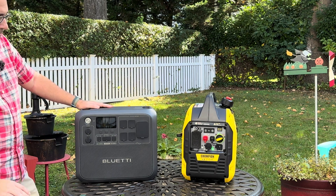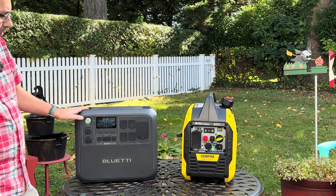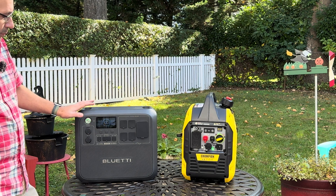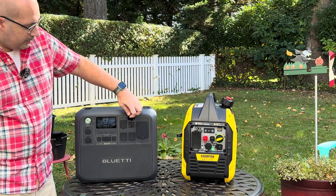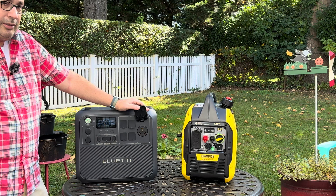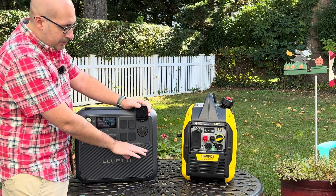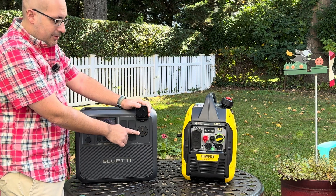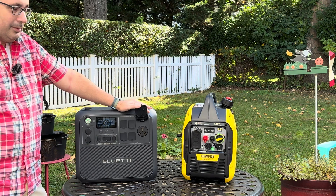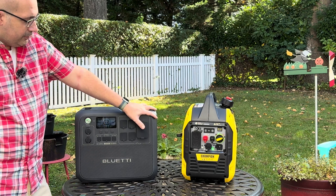Back to the Bluetti — it has an on/off switch, and when you press the button it turns the system on, showing your state of charge at 100%. You can use the regular 120 volt outlets to plug in items. It also has a TT30 receptacle so you can plug in a travel trailer, or as I've shown in other videos, you can plug in an adapter to your home transfer switch. I was actually able to power the fridge, some lights, and basic circuits in the house that way.